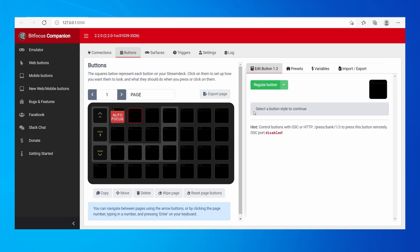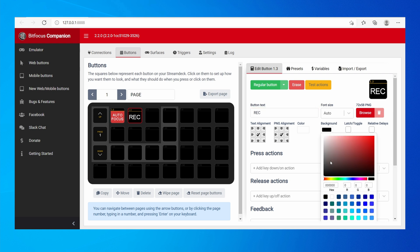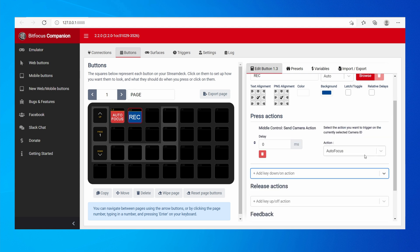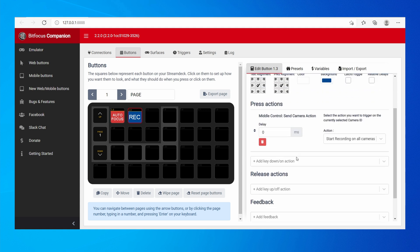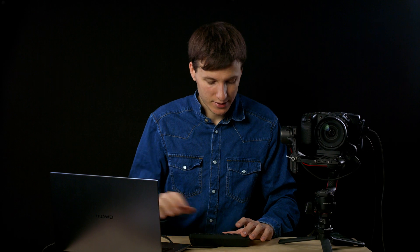Now we can do the same for recording. Create another regular button and call it Rec with a blue background. In the camera action, send the camera action Start Recording on All Cameras. This way, when you press it — regardless of which camera is currently selected — it will start triggering recording on all cameras connected to the ATEM. As you can see here, it's recording.